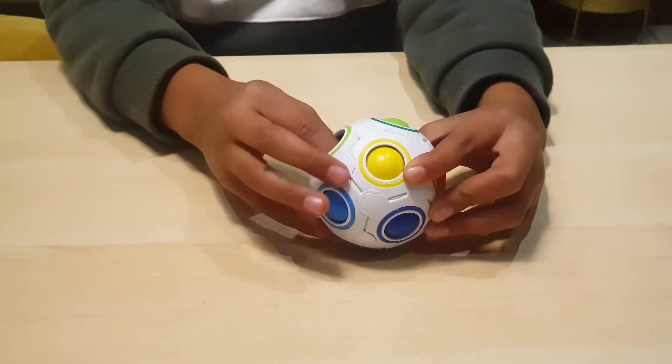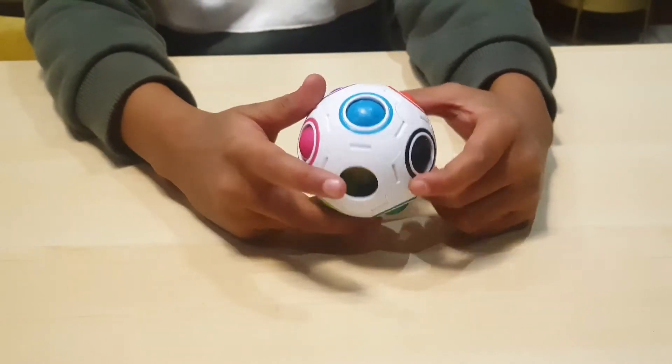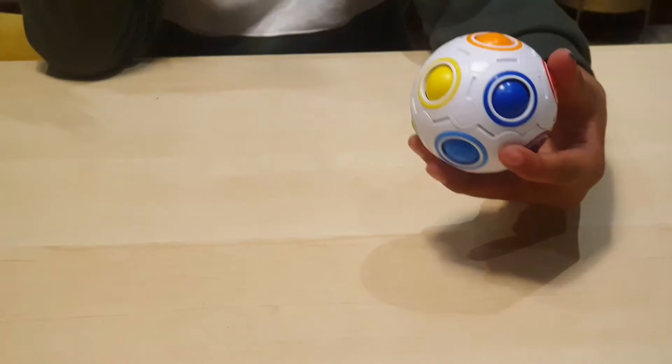This, this, this, this, this, this — now I'm done. Comment down below if you see any wrong piece.